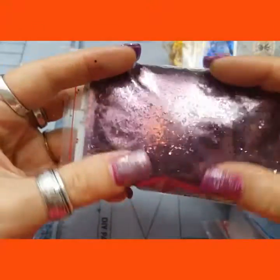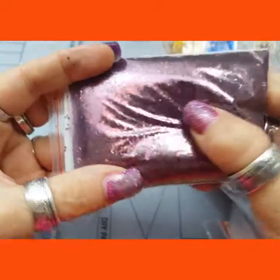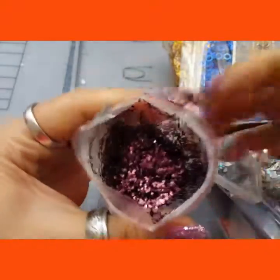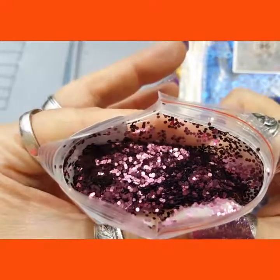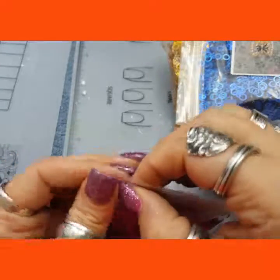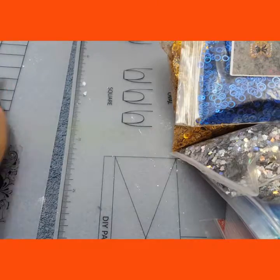Then I got some Burgundy Hexies. They are .040. And they are so cute — like a metallic burgundy. Very cute little hexies. The color is unique; I haven't seen them before.